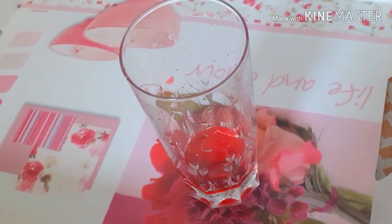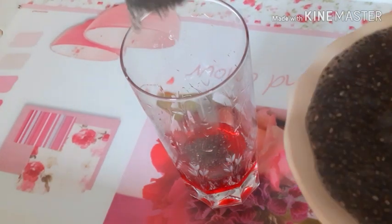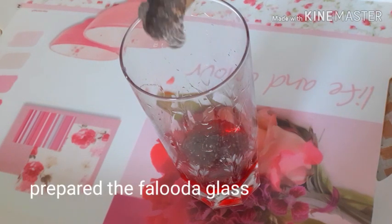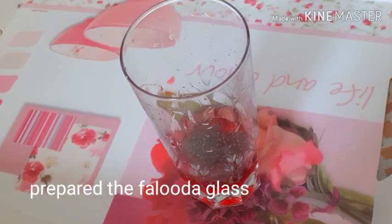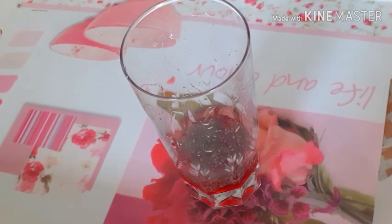I will add a glass of the sauce to the sauce. I will add a rose syrup to the sauce. I will add a basil sheet to the sauce. Let's do it.